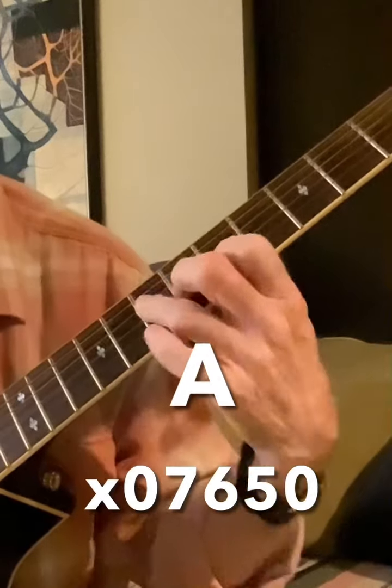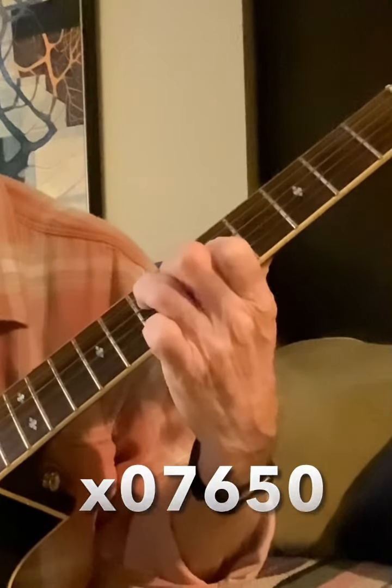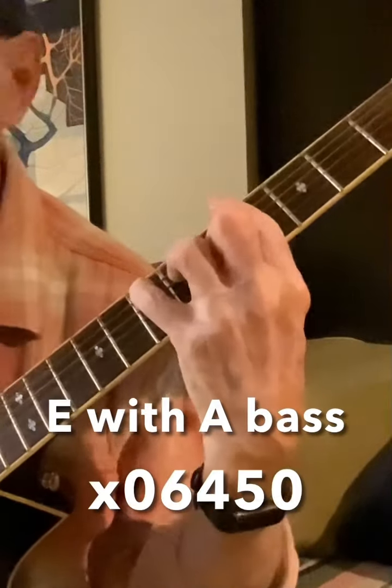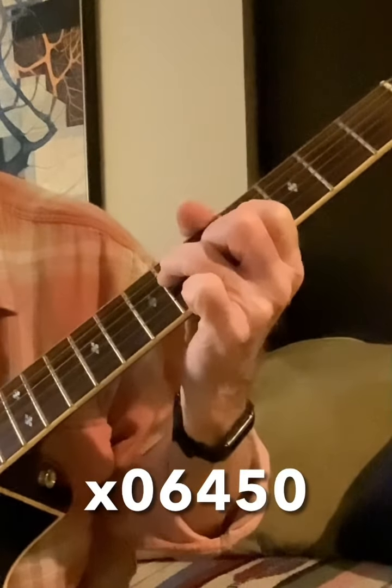Playing most of an A chord here. Can you see those? It's from the bar, but you leave the strings open. This one is part of the shape of the E chord — right here. We saw John Lennon doing this on an album cover. You leave the A and the E strings open.